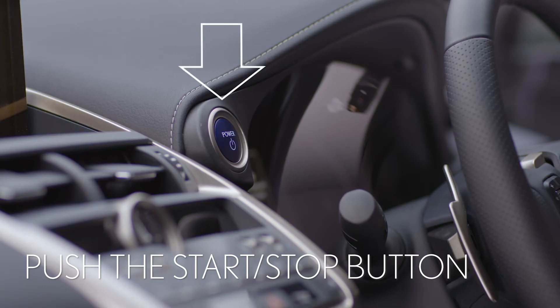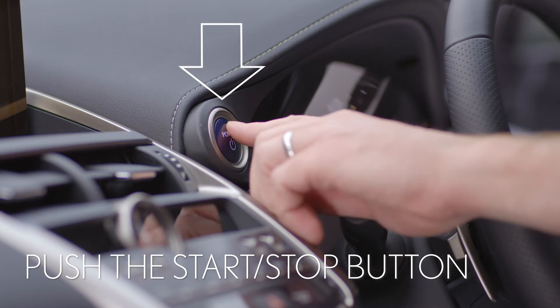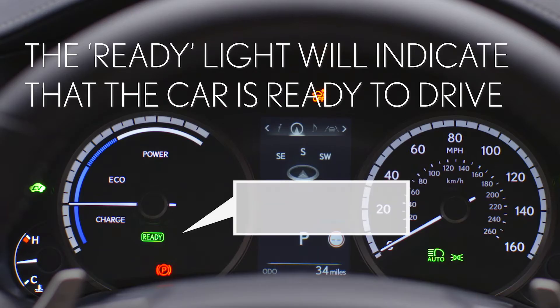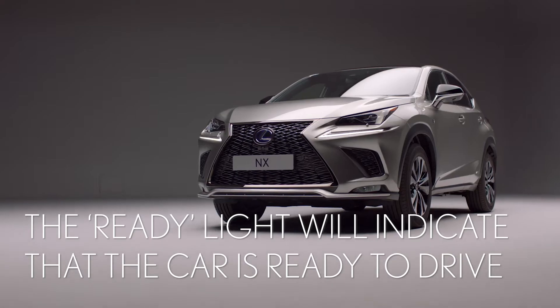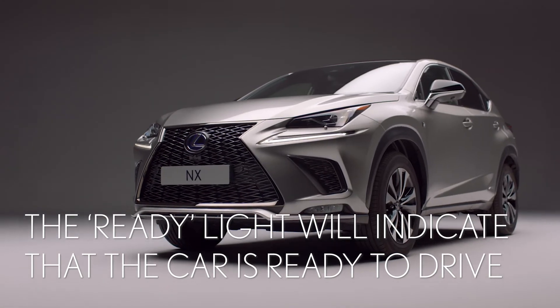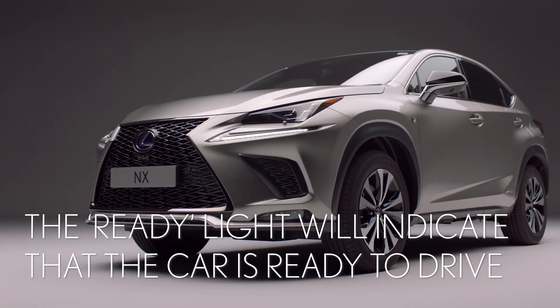Press once firmly on the start stop button here. The ready light will indicate that the car is ready to drive. Note that the engine may not run, as the hybrid system will use battery power to drive the car if possible.